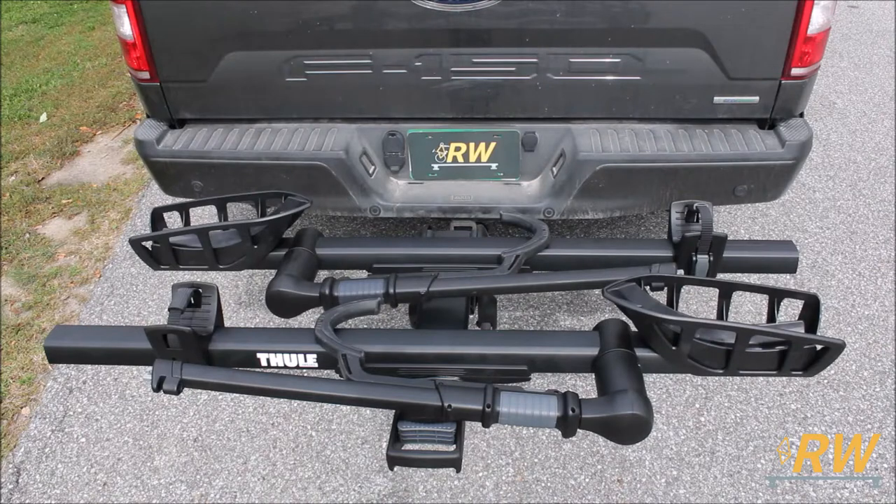The T2 Pro XTR can carry two bikes up to 60 pounds per bike, and an additional two-bike add-on can be purchased separately to bring the total to four bikes.